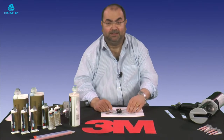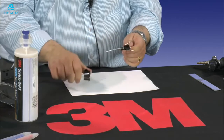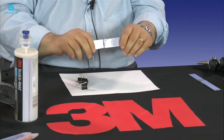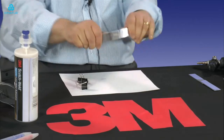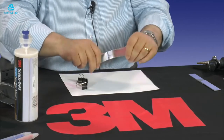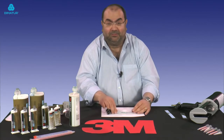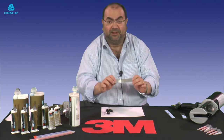It's now been 10 minutes. So I'm going to remove the Bulldog Clips from the joints that we bonded with DP8805NS. This is a reasonably thick gauge of aluminium. I'm trying to bend this now and I can absolutely bend the aluminium, but the bond is unbreakable. DP8805NS — part of our new structural acrylic range. Structural strength in 10 minutes. Thank you very much.